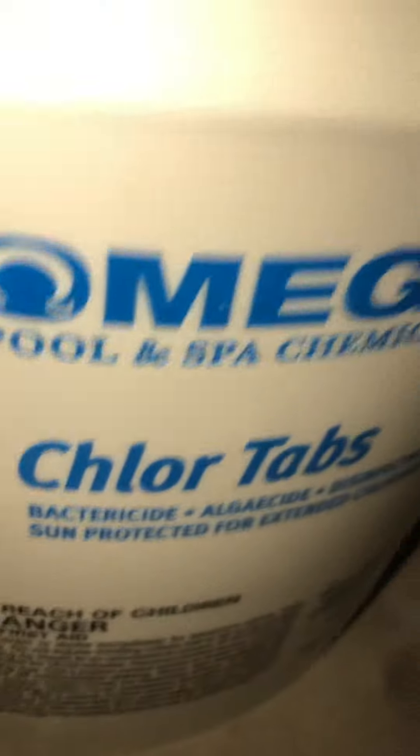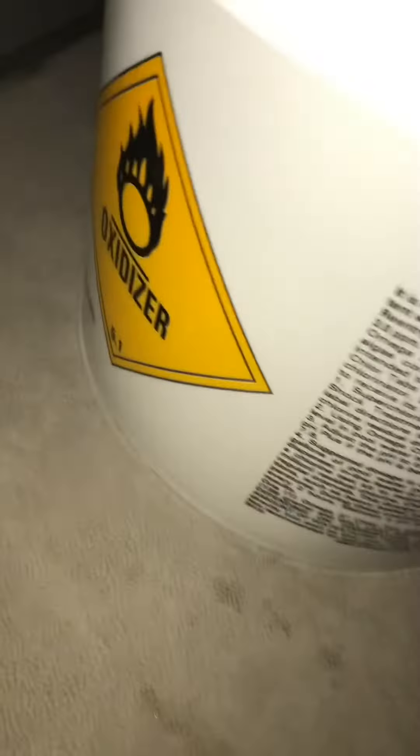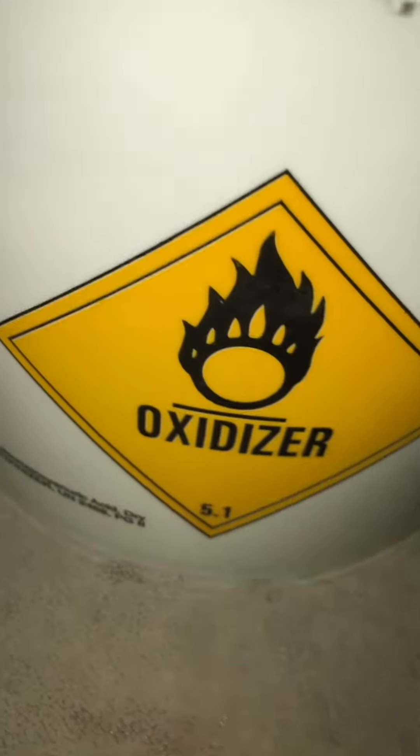It will kill your algae. Where do these tabs go? These tabs go into your skimmer, a chlorinator, or a floating chlorine dispenser that I'll show you in the next video.